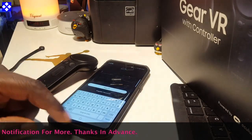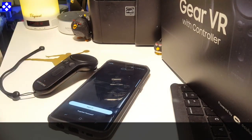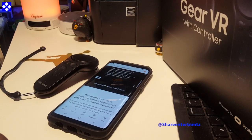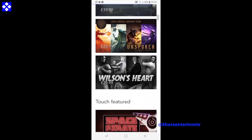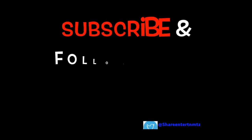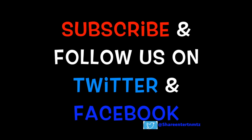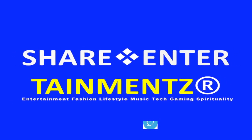For more on the VR, make sure to check out our channel because we've got it all covered. This is pretty much the end — I hope this was helpful. If you have any questions, leave them down below. Thanks for watching, keep it late, keep it safe out there. We shall surely see you on the next one. Peace out.